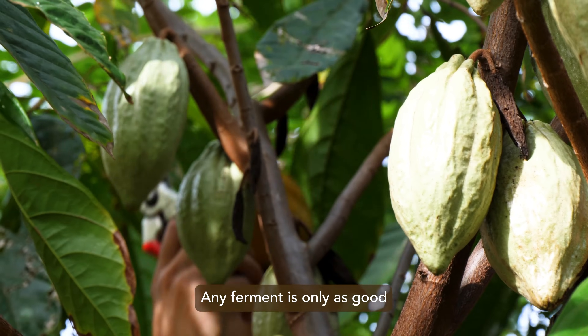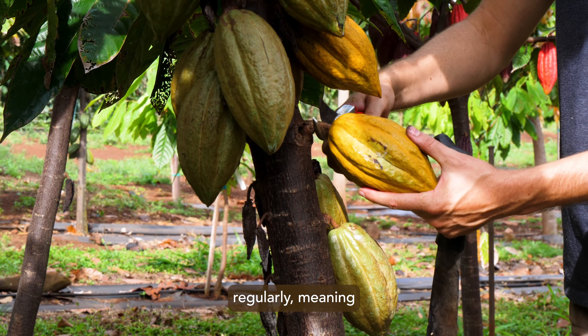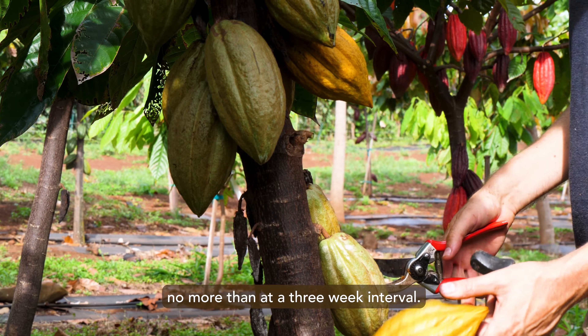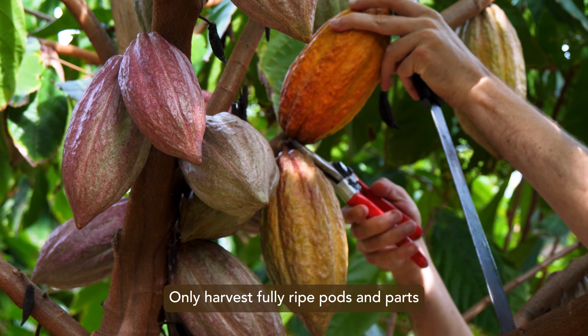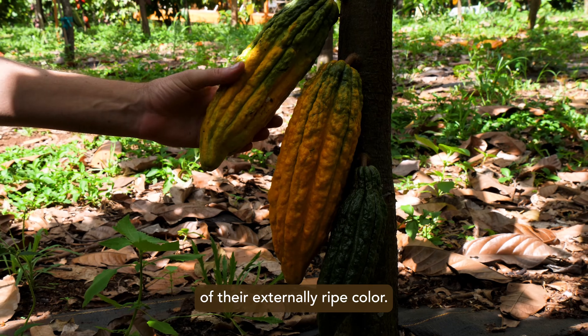Any ferment is only as good as the quality of the fruit going in. Pods should be harvested regularly, meaning no more than at a three-week interval. Only harvest fully ripe pods, and pods that have changed to at least 50% of their externally ripe color.